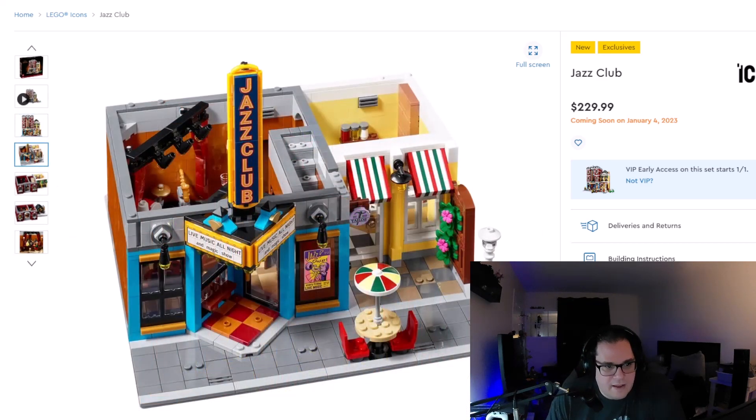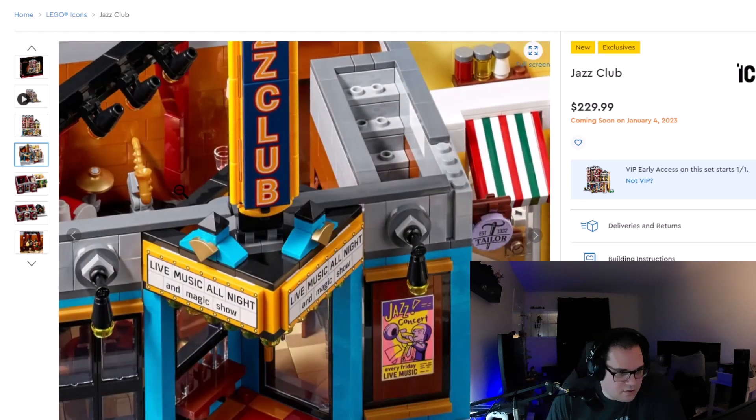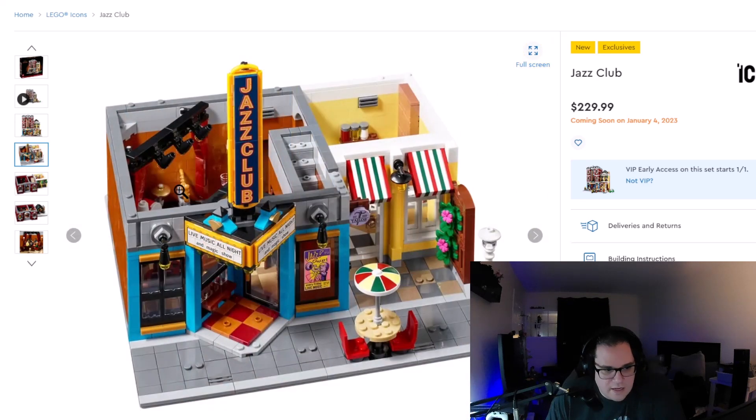Here we have the breakdown of the first level for both the jazz club itself and the pizza place. Very clean. You can see the drum kit and what looks like a saxophone — that looks like a new piece to me. It'd be pretty cool to add to your collection. I love the umbrella having that classic Italian pizzeria style look.